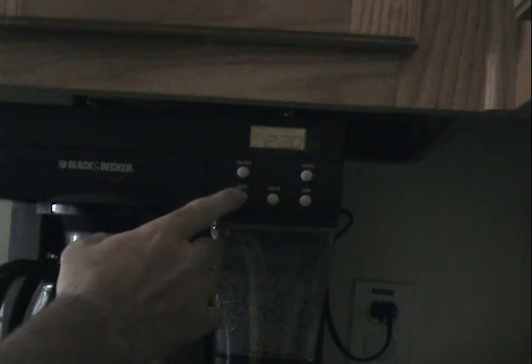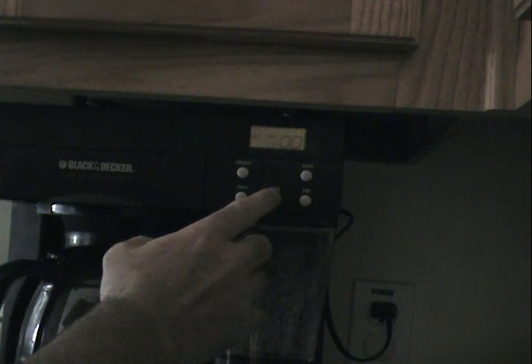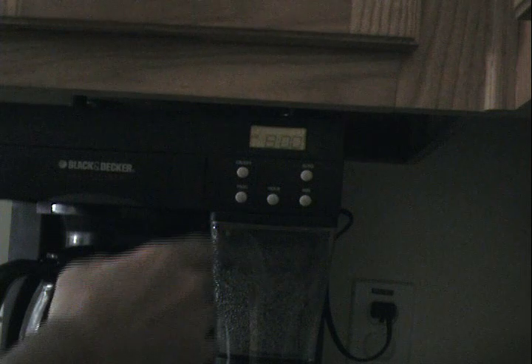Once this is accomplished, hit the programming key to scroll through so you can set up the automatic timer. Once that is done, hit program again, hit automatic, and your coffee is ready to brew in the morning.